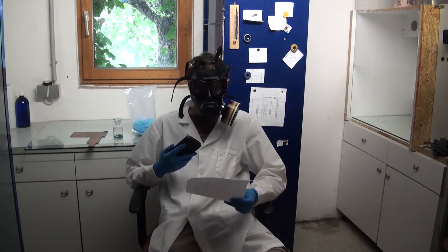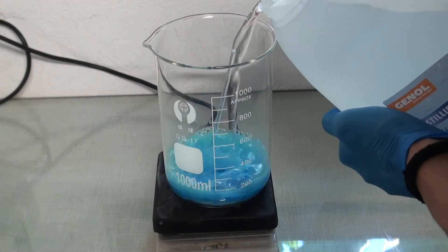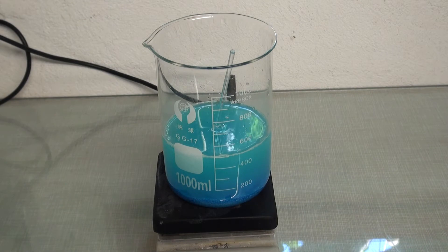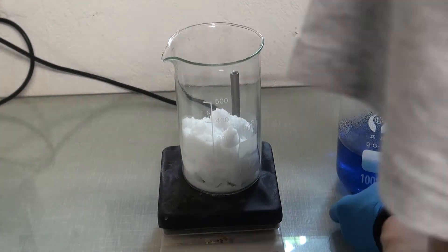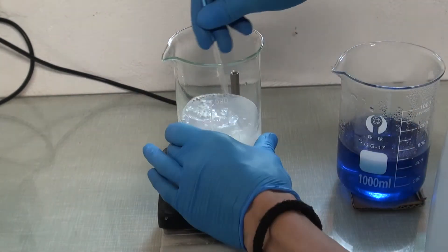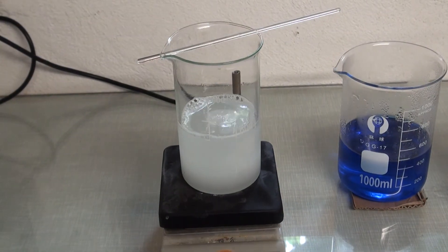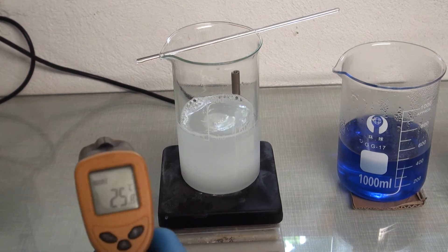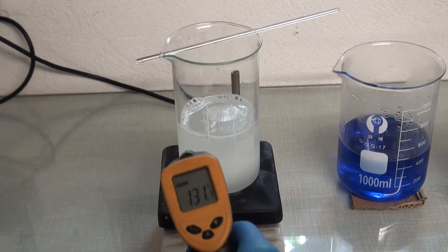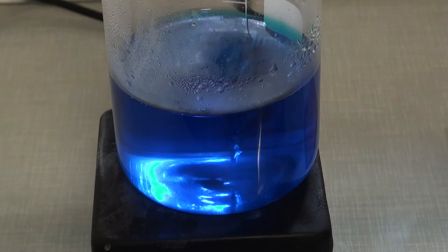I started by dissolving copper sulfate in water. Next I dissolved sodium carbonate in water and heated it. This was necessary because dissolving it is endothermic. This solution was then added into the copper sulfate solution.